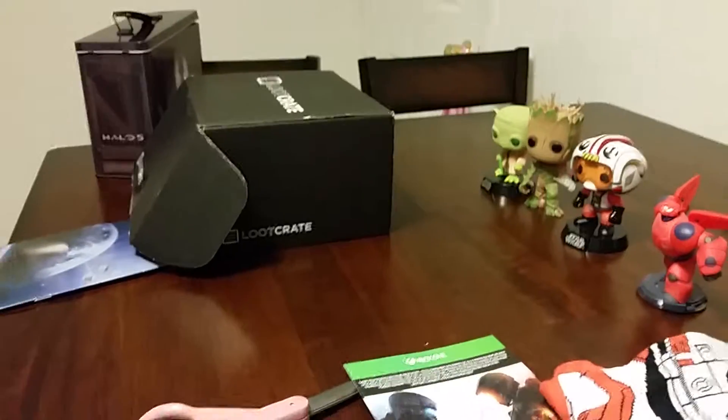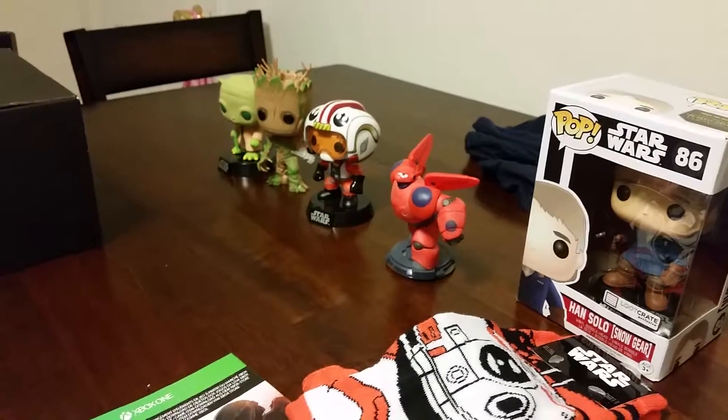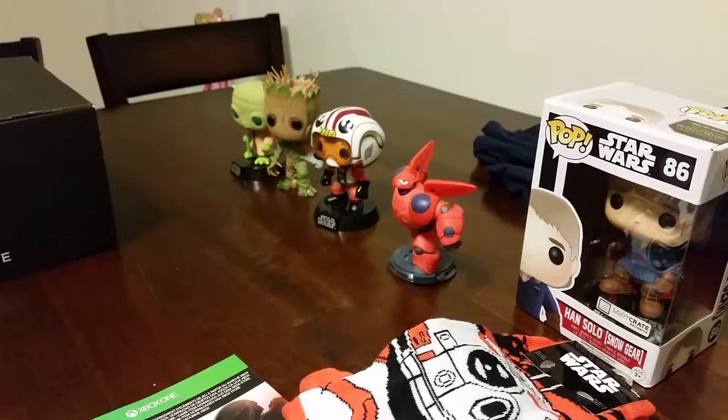That tin's pretty cool too. So that was December's galaxy theme — thanks for watching! Let me know what you think of this month's crate and what your favorite things in it were in the comments below. Thanks and have a good night!